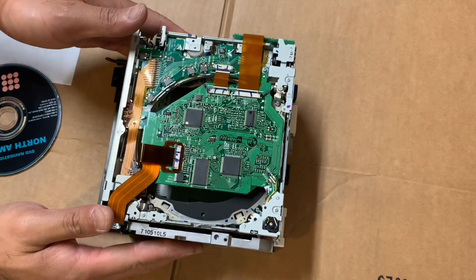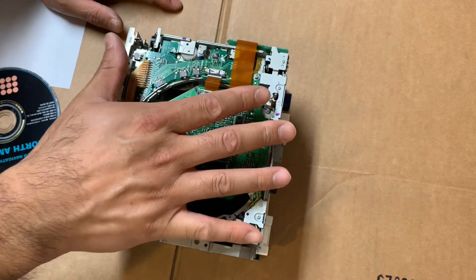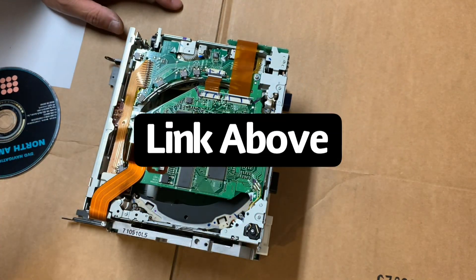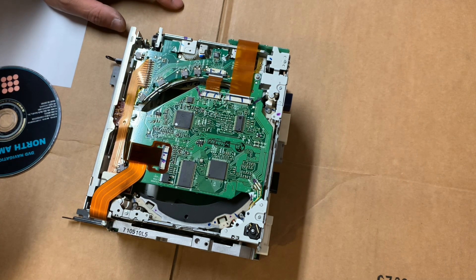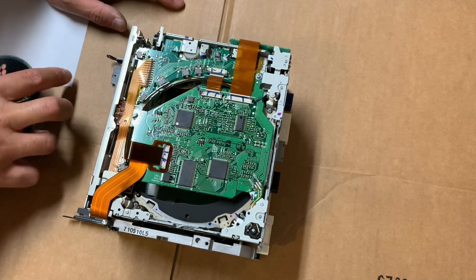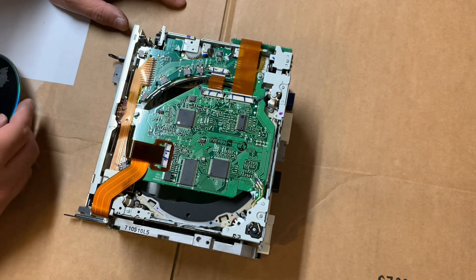I have the unit here, it's taken apart. If you want to see more details on how to take the unit down to this point, please take a look at my other videos. Also be sure to subscribe and thumbs up. So we'll go ahead and get started.